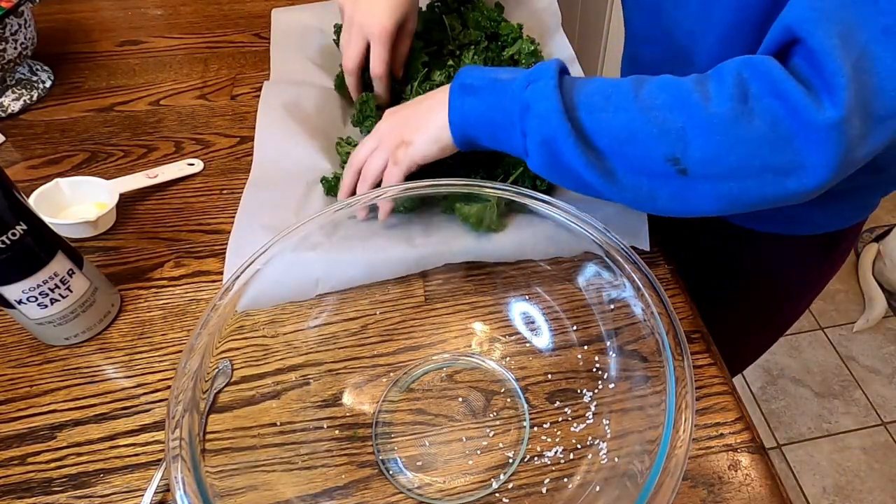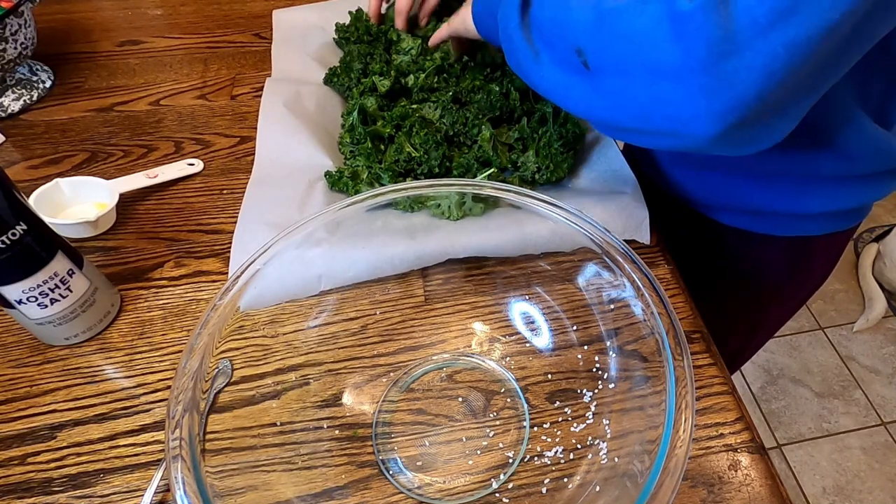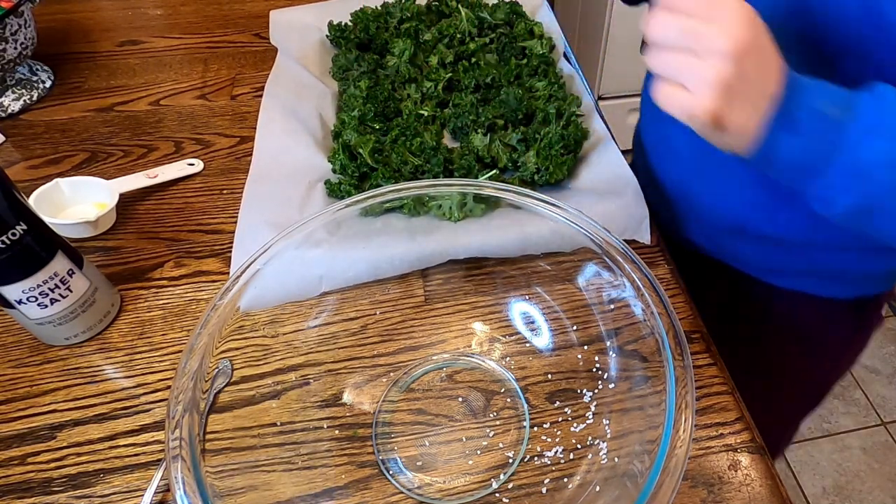Once they feel pretty well tossed, transfer them to a baking sheet with parchment paper, spread them out nicely. The oven is preheated to 275°F and they need to bake for 20 minutes, turning halfway through.